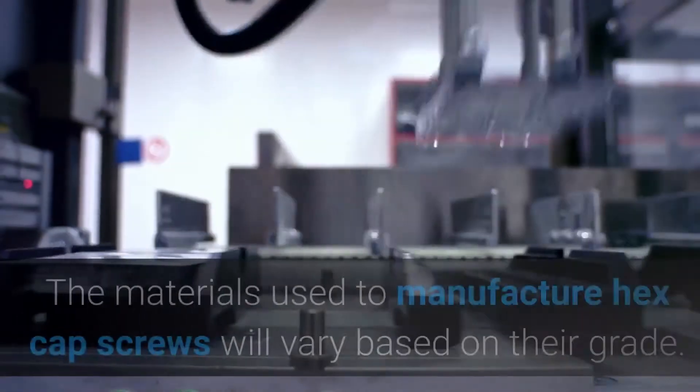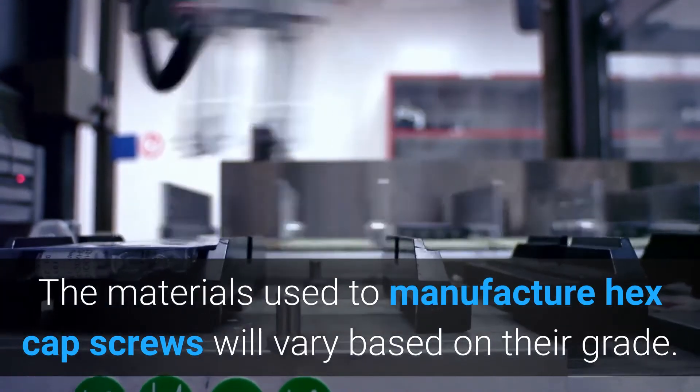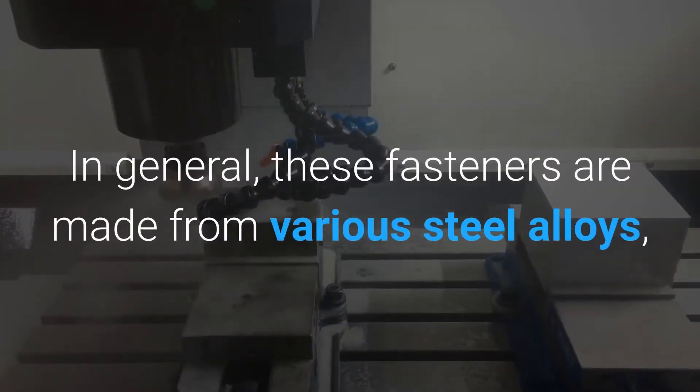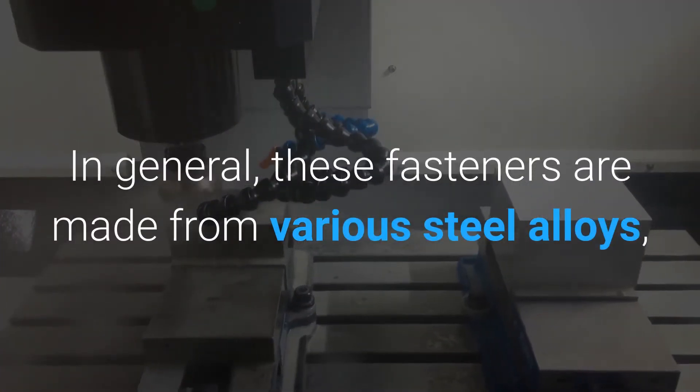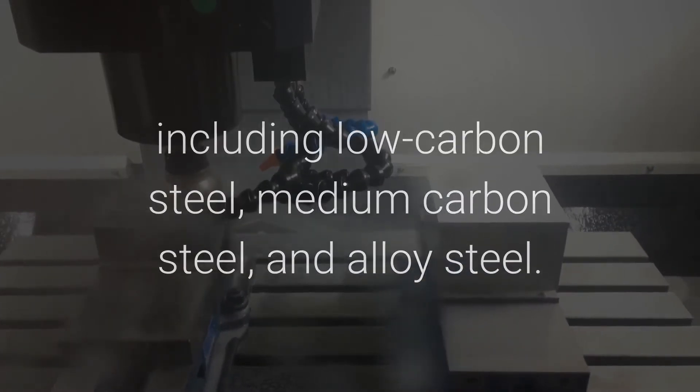What are hex cap screws made from? The materials used to manufacture hex cap screws will vary based on their grade. In general, these fasteners are made from various steel alloys, including low carbon steel, medium carbon steel, and alloy steel.